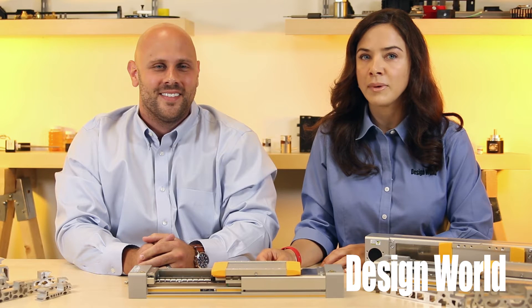Hi, I'm Mike Santora, Associate Editor with Design World. And I'm Lisa Itell with Design World. Today Mike and I are going to cover the precision ball screw version of the HMR actuator series from the electromechanical and drives division of Parker Hannafin.